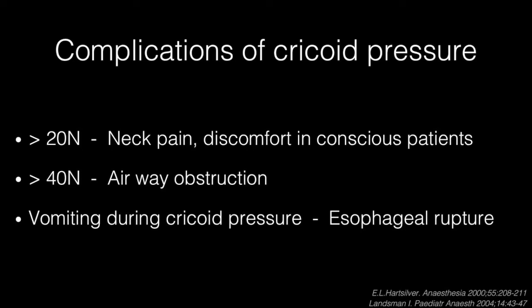Some reports have described esophageal rupture because of rapid increased pressure to reduce esophageal pressure, such as vomiting during application of cricoid pressure.